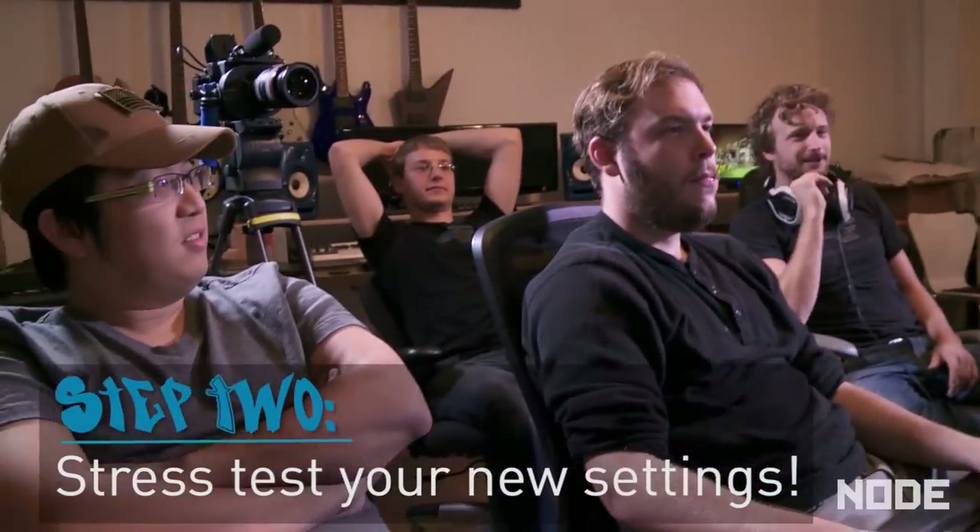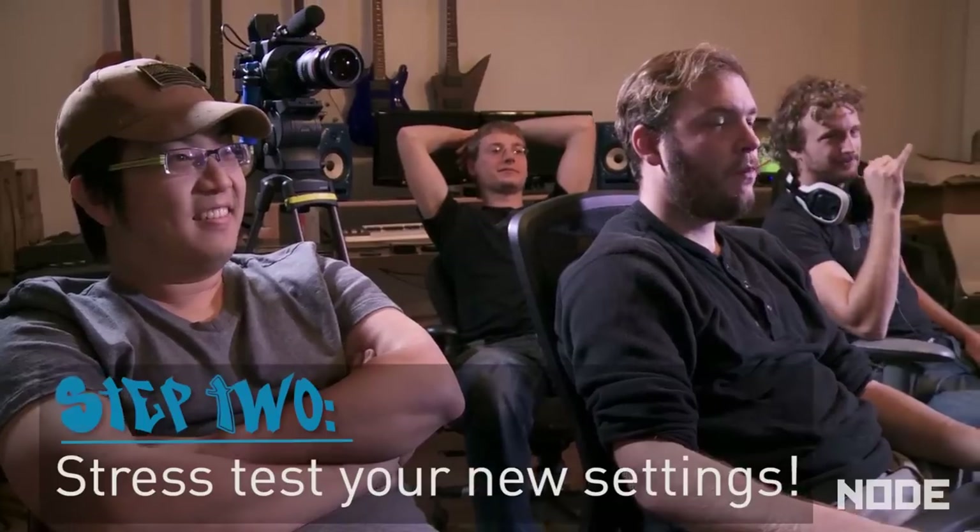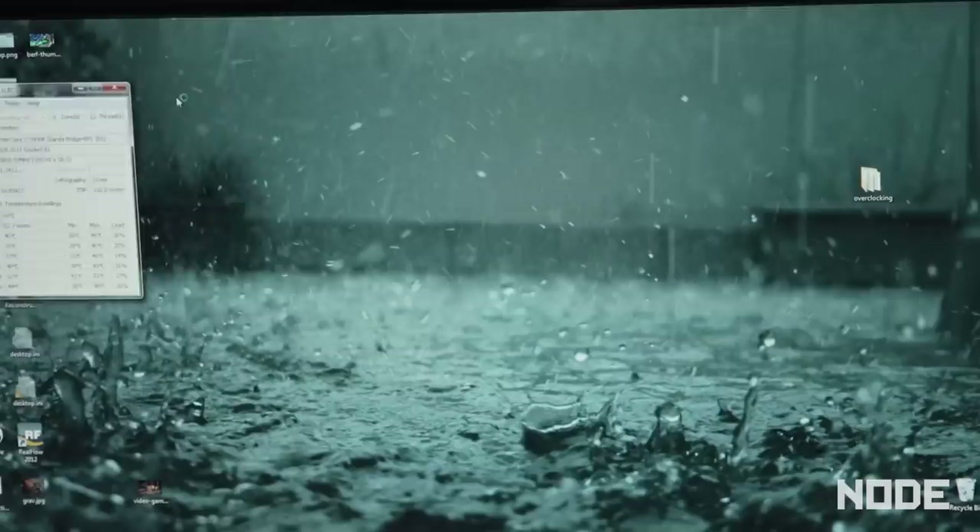Step two: your computer has booted, hopefully. Now you've got to run a program that's going to give you your temps of your cores. My favorite program for doing that is Core Temp. We're going to take this up to a max temp of 78 degrees Celsius — and 91 is the one you got to stay away from. Then you're going to need to max out those CPUs to stress them. My favorite program for that is Prime 95. After we get this optimized, we're going to get to the games and see what kind of frame rates we get. We started at 3.2 gigahertz and now we're testing 4.2 gigahertz — that's an entire gigahertz more than we paid for.